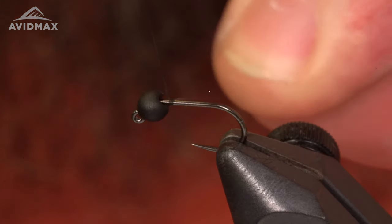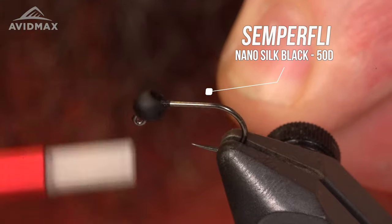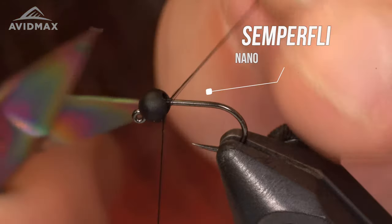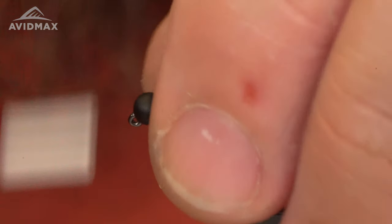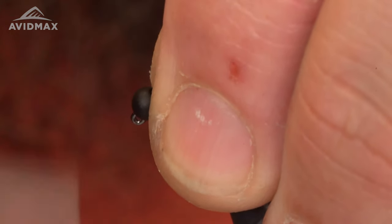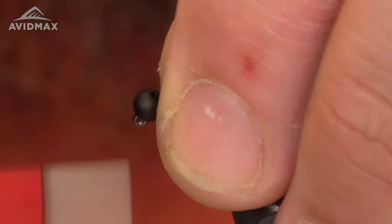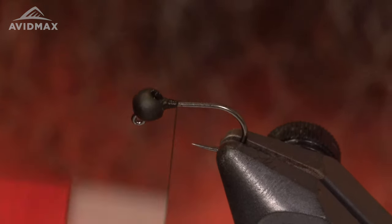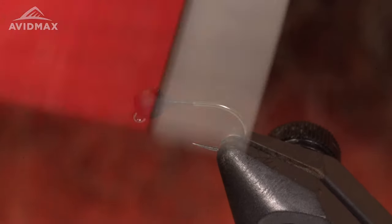Let's get started. I'm going to start my thread right behind the bead here, snip out my tag, and put a good thread base right behind this bead to kind of lock it in place. Hold your finger and thumb there to hold it in place until it stops moving — just like that. Then I'm going to work my thread down the shank.